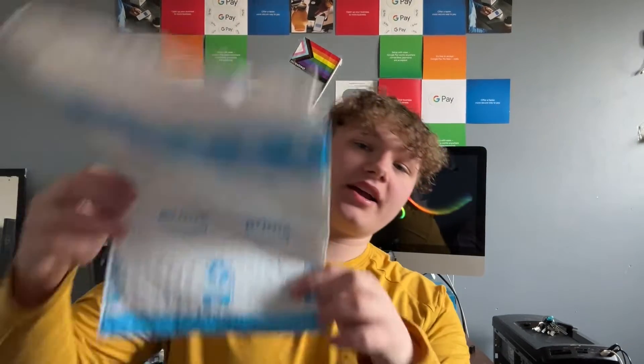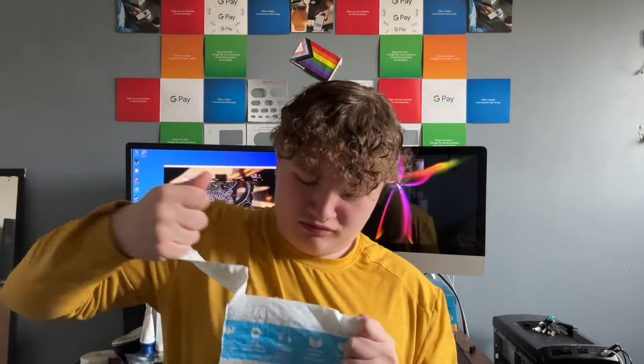Hey guys, welcome back to the channel and today a package arrived. So this right here is an adapter supposed to be used in a 2013 to 2015 13-inch or 11-inch MacBook Air. What it basically does is allow you to use NVMe SSDs like the regular ones you find at Canada Computers in your MacBook Air, which will be useful because I have a 2014 13-inch MacBook Air and a Western Digital 256 gig NVMe SSD and a mini toolkit that I bought from the local Canada Computers for $8. Combining all that, we're going to upgrade my storage from 128 gigs to 256 gigs.